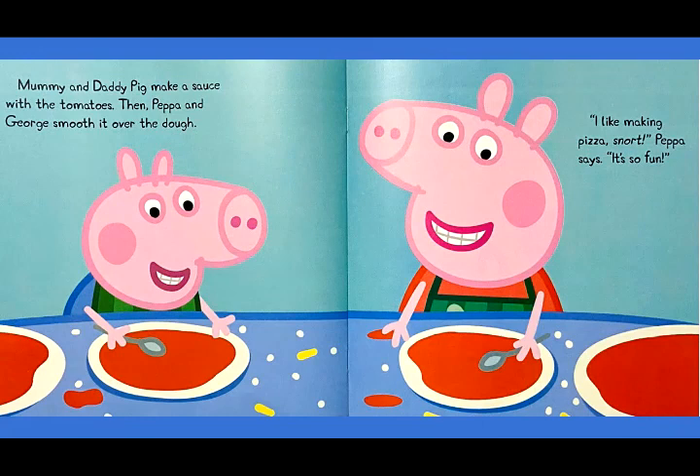Mommy and Daddy Pig make a sauce with the tomatoes. Then, Peppa and George smooth it over the dough. I like making pizza, Peppa says. It's so fun.